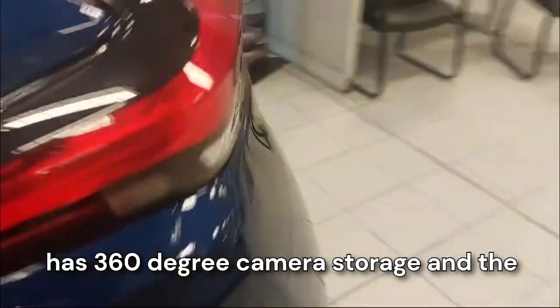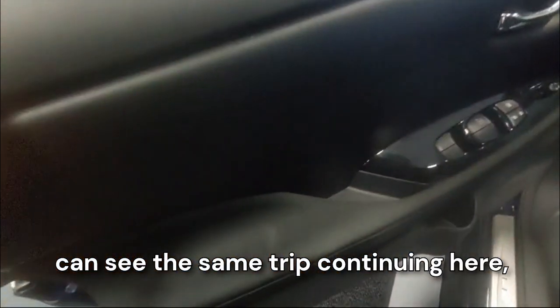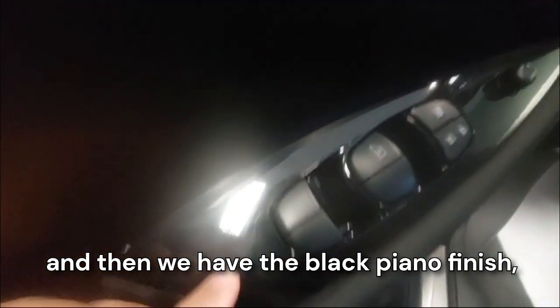As I mentioned, it has 360-degree camera coverage with the front camera, the side camera, and the back camera. When we pop the front door, you can see the same trim continuing here. We have soft touches here with hard plastic, and then the black piano finish.